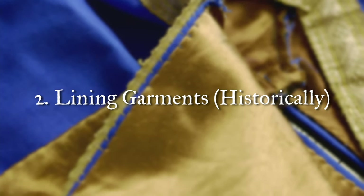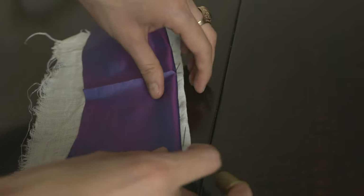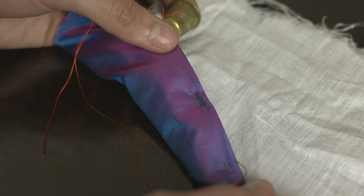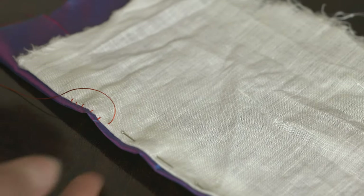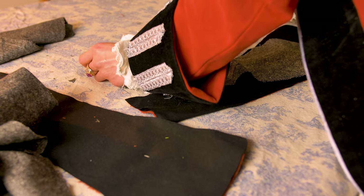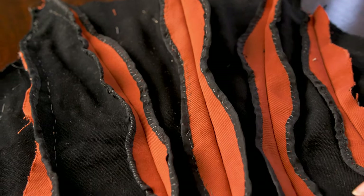The second technique is learning to line garments in a historical manner. The two options I've come across most often I refer to as the Georgian method and the Victorian method. For the Georgian method, you essentially flip under your seam allowances and then wrong side to wrong side, whip stitch the edges of the entire garment. The reason I call this the Georgian method is because you tend to come across it a lot in 18th century construction. The Victorian method, on the other hand, involves flat lining the garment — making a duplicate in your lining fabric and basting the two pieces together, leaving seam allowances exposed, which you then finish using whip stitches or ribbon binding. Both methods are extremely effective but quite different in practice.